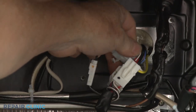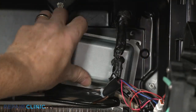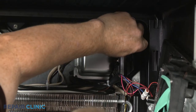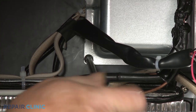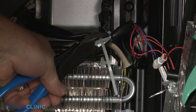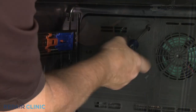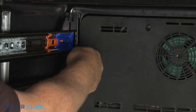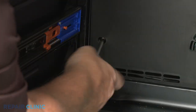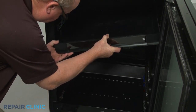Connect the thermal fuse and heater assembly wire connector. Replace the wiring cover and secure it with the screws. Use a new zip tie to secure the wires. Fully reposition the evaporator cover and thread the six mounting screws. Reinstall the control panel assembly by aligning it on the mounting screws, then tighten the screws.